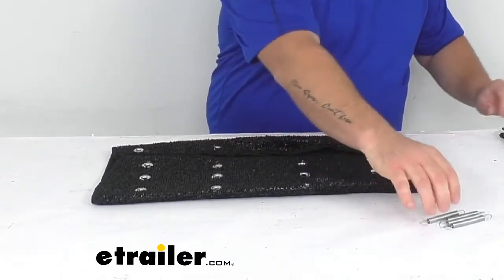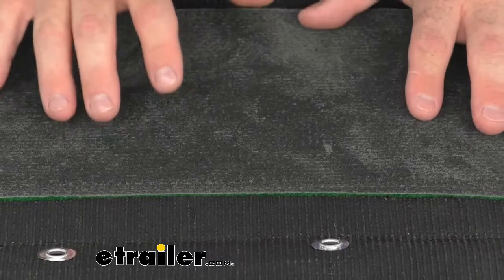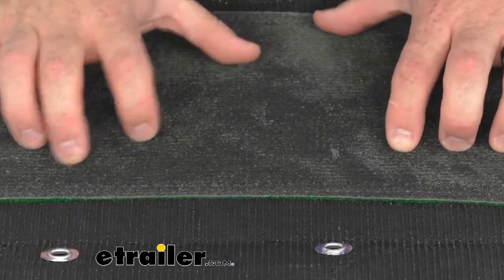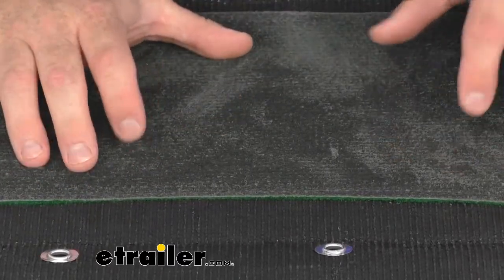Looking at the inside, the first thing you're going to see is this pad here is a little bit thicker — it's a hard rubber synthetic surface. And there's no doubt that it's going to help with those UV, mold, and mildew resistant features this step is known for.